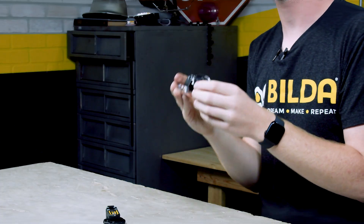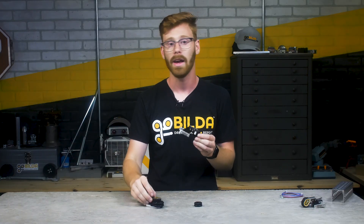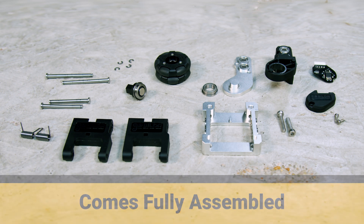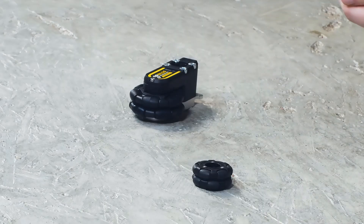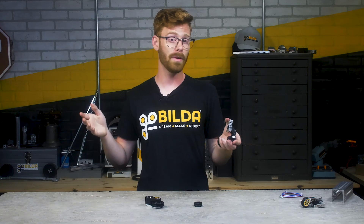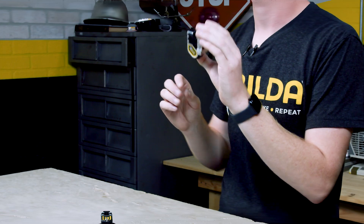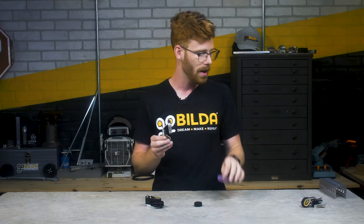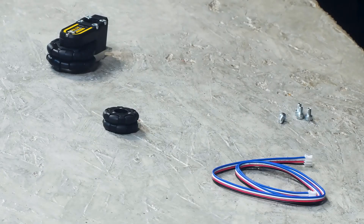This leverages the same electronics technology we've been super happy with in our swingarm pod. It uses the same encoder and the same magnet, but that smaller wheel means a slightly increased resolution. Now the resolution on the swingarm pod is pretty excessive already, so this really isn't an improvement, but it is a change from the previous pod. We wanted this kit to include everything you needed to get this up and running on your robot, so we included a JST-PH cable and four socket head screws which you need to bolt it to your chassis.